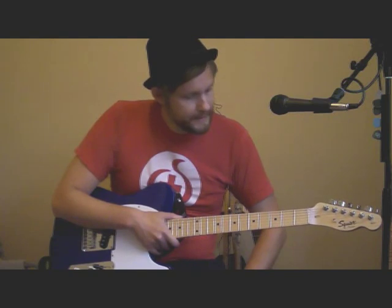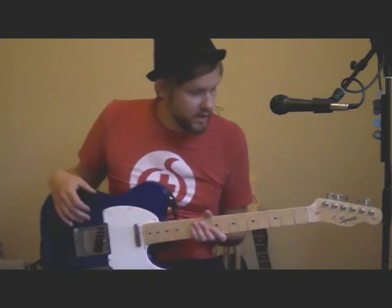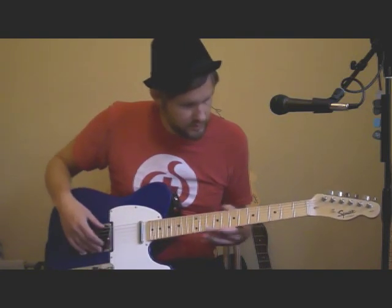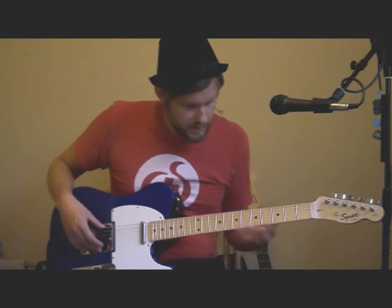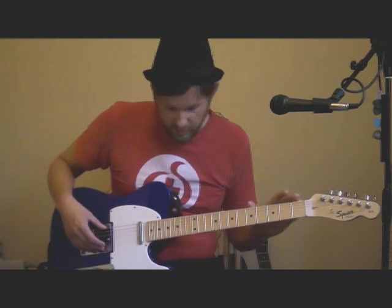We have a maple neck with a maple fretboard. It's kind of fat but also not so wide — it follows the measurements of an original Telecaster. So it feels good; it doesn't feel big, but there's some wood there. And we have medium jumbo frets.